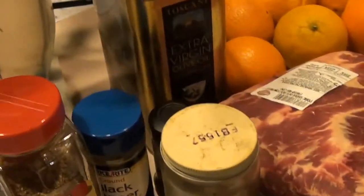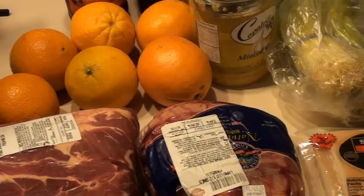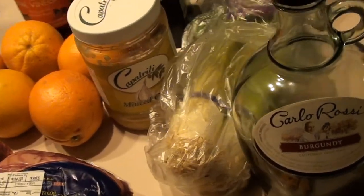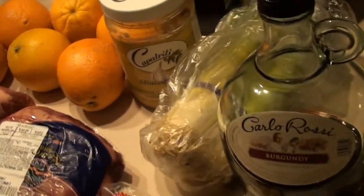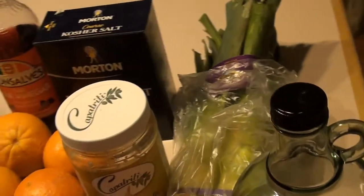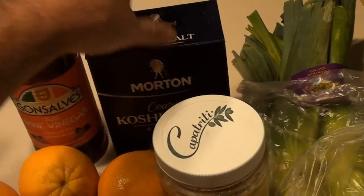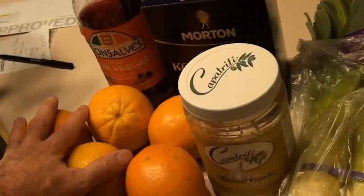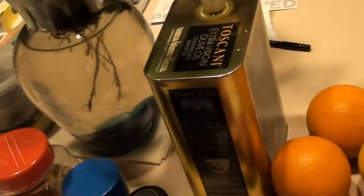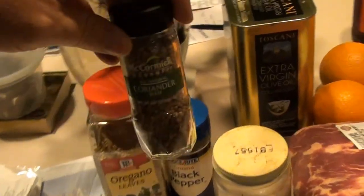Today on Wicked Good Eats we're going to make Lucanico, or Greek sausage. We have nine pounds of pork butt, three pounds of lamb, about one pound of pork fat back. We'll need some leeks that we're going to fry up ahead of time. We also need red wine, minced garlic, kosher salt, wine vinegar, about six oranges for zest, extra virgin olive oil, and for seasonings: oregano, black pepper, coriander seed which we'll toast and grind, and thyme.